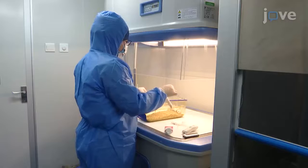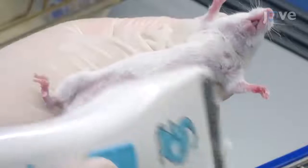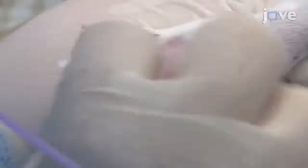On the day before the operation, manually restrain the recipient mouse and turn the animal belly side up to shave the fur around the fourth nipples. Wipe the fur with a thin layer of depilatory cream. Use distilled water to remove the cream after 30 to 60 seconds, and dry the mouse with soft paper towels.